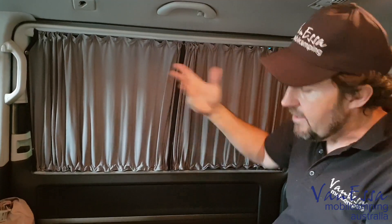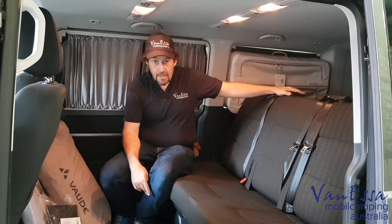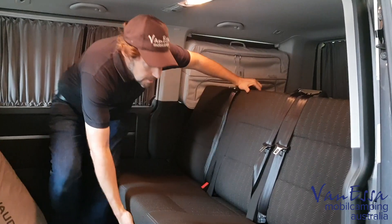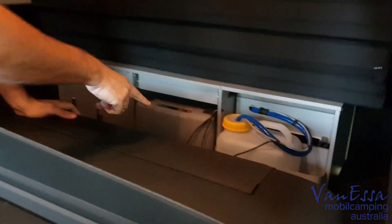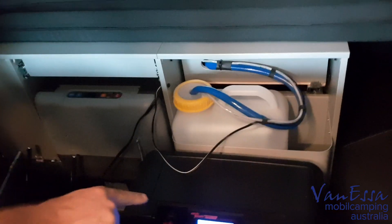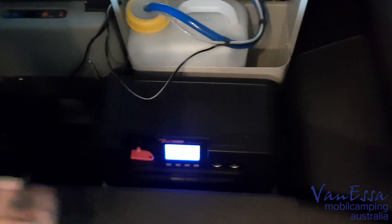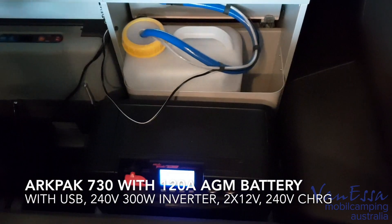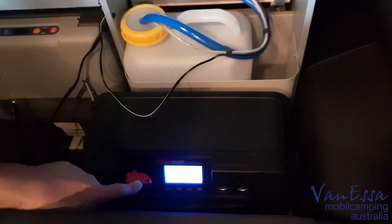We also installed an Arc Pack auxiliary battery system. Just looking over the back seat, we can see that the Arc Pack is nicely tucked in just behind the triple seat and the head of the kitchen. The Arc Pack has the inverter, the USB, double 12-volt ports, and an Anderson plug on the side for a regulated solar panel. You can check whether it's charging or discharging, and it also has a 240-volt charger.